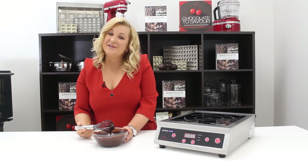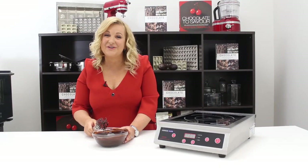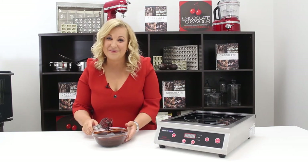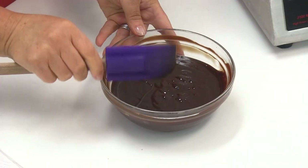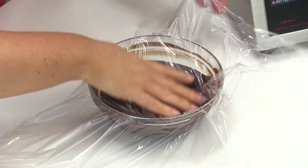Our butter is mixed in. I'm going to clean down the edges and put some plastic wrap on the ganache so it touches the surface, to avoid it getting a skin and to stop the evaporation of some of that moisture. So just cleaning down the edges, then plastic wrap directly onto the surface.